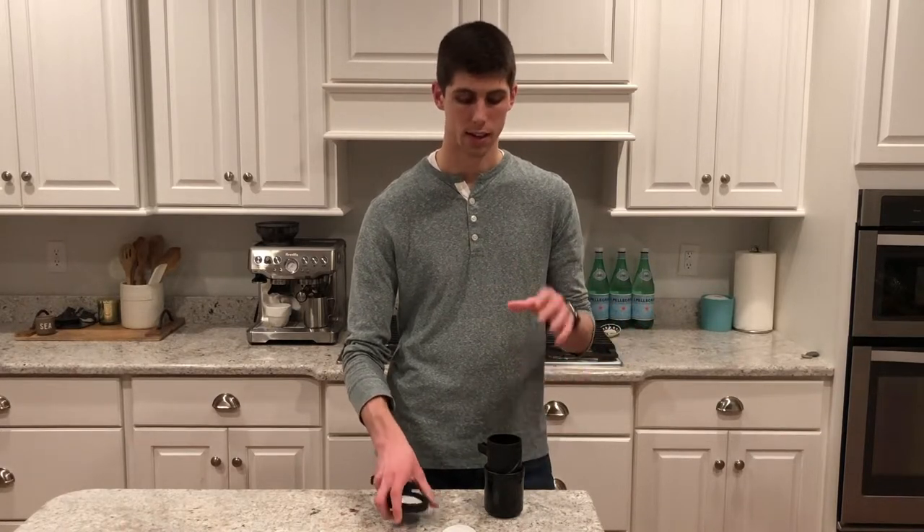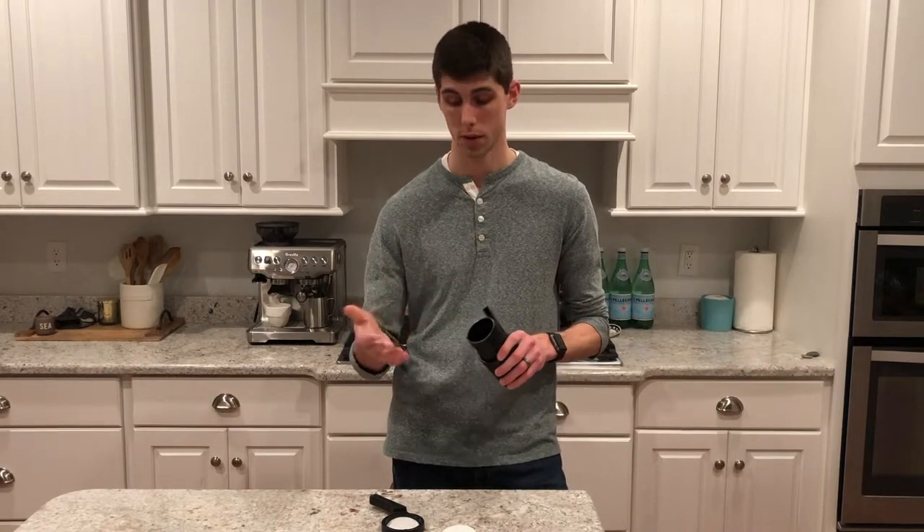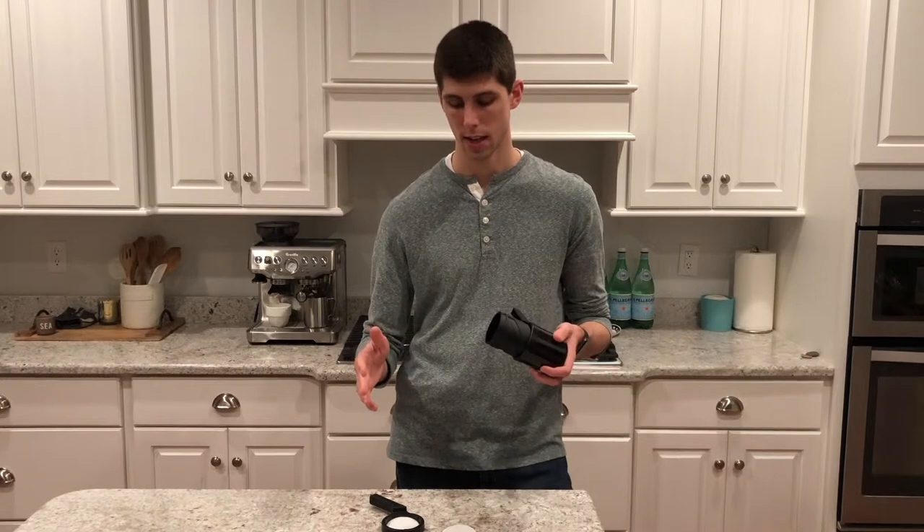Barista & Co mentions potentially adding additional water or milk afterward to lessen the strength. They suggest adding an additional 80 grams, which comes out to about a 16:1 coffee ratio — more typical of a pour-over style. I found that a little weak with this method, so I prefer adding about 20–30 grams at the end to keep it stronger, closer to a 13:1 ratio.